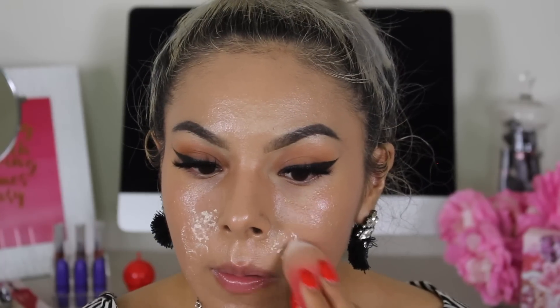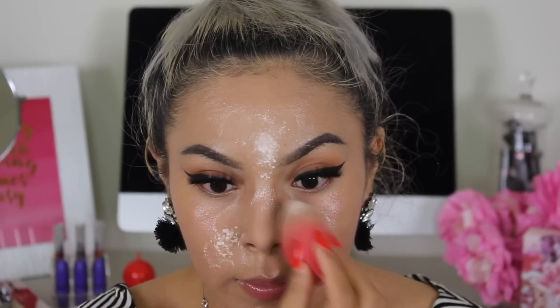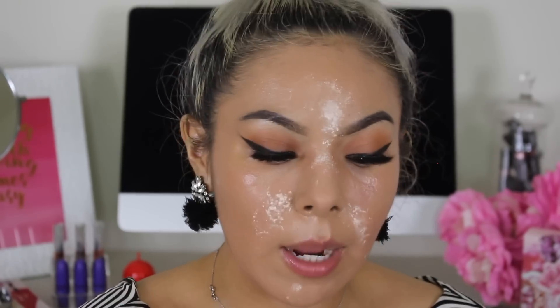We're going to take my sponge and begin baking around the smile lines and down here. You want to add powder and bake in all the areas where you get really oily. I know it looks a little weird and crazy right now, but focus mainly on the areas where your oils are unstoppable — doing that makes a bigger difference than trying to powder every little area. This is just a technique I like to do to really get those oils under control.